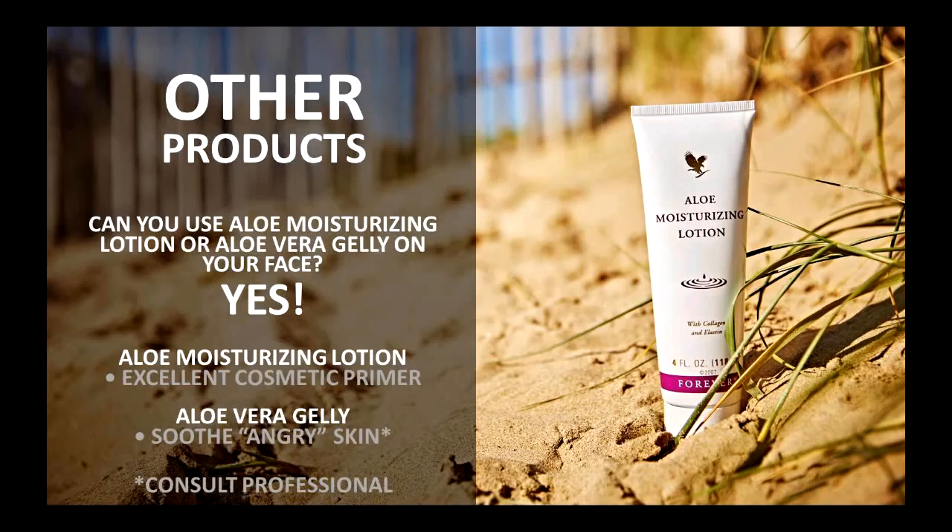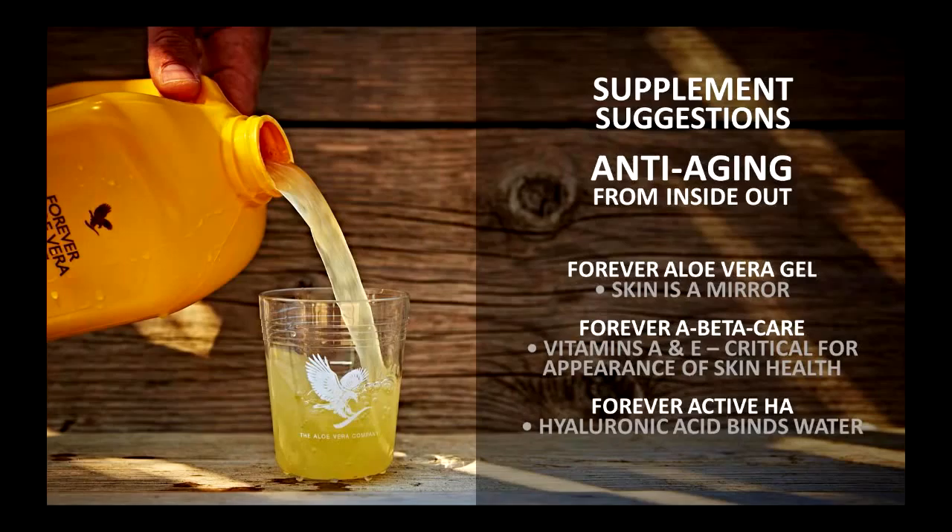Can you use Aloe Moisturizing Lotion or Aloe Vera Jelly on your face? Absolutely — I encourage you to do so. The Aloe Moisturizing Lotion is a phenomenal cosmetic primer. Once you do this amazing skincare, put that on. If you're using a competitor brand of liquid foundation, use this as a cosmetic primer to help prime the skin and smooth out overall tone and texture. And then Aloe Vera Jelly, which can really help with angry skin — so many wonderful benefits of aloe vera. Remember, dose matters, so use a small amount. You can always add more — it's a lot harder to remove too much.